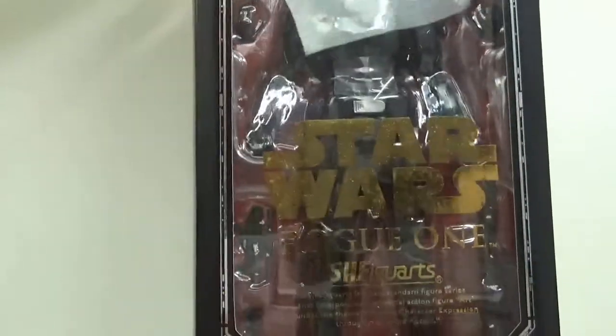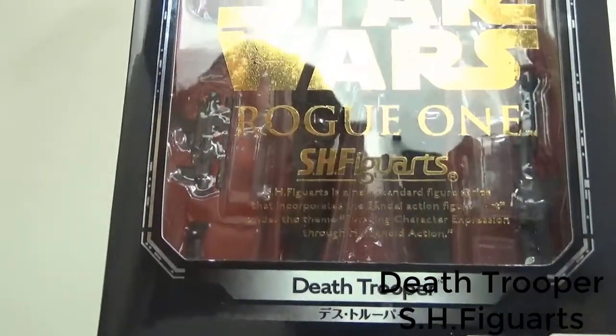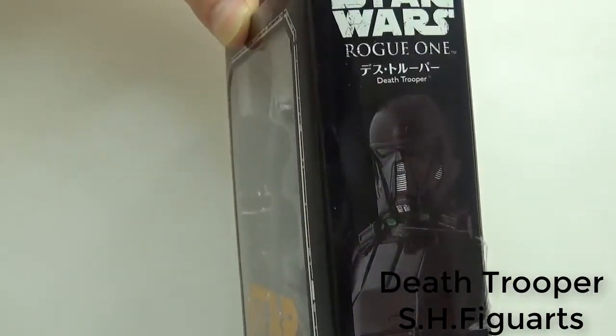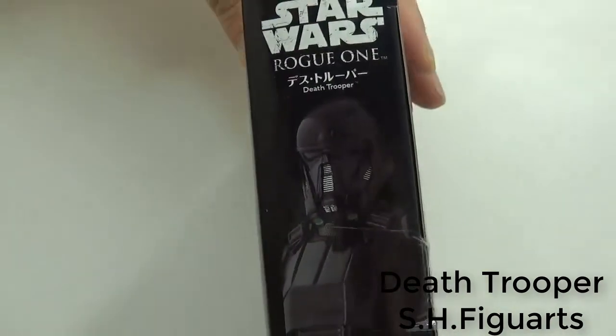Hello, welcome to my channel. Today I'm talking about Death Tripper SH figures, Star Wars. It was released in 2016.